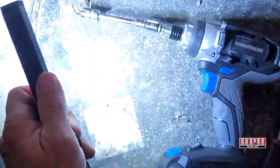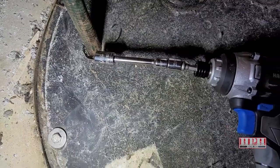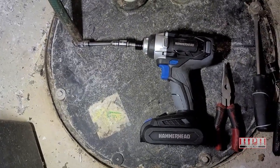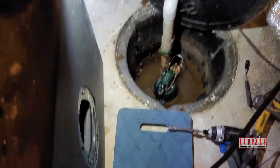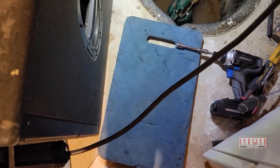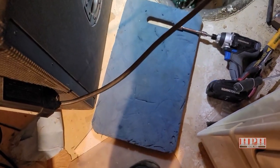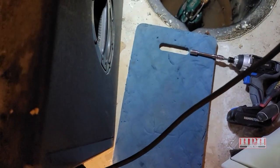It'll speed up the process if you have a hand drill or impact drill with a 7/16 socket on the end, or you can just use a regular ratchet with a 7/16. Also, I like to use a kneeling pad like this because you're going to be on your knees and it might still be painful — it's a little gardening kneeling pad I use all the time.